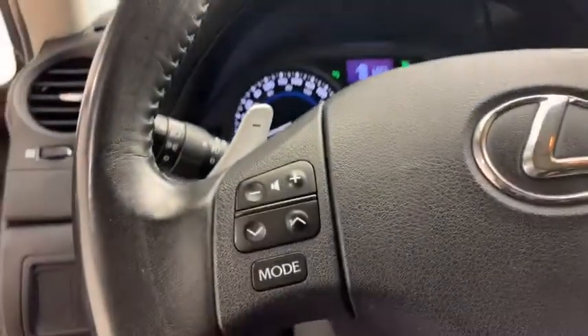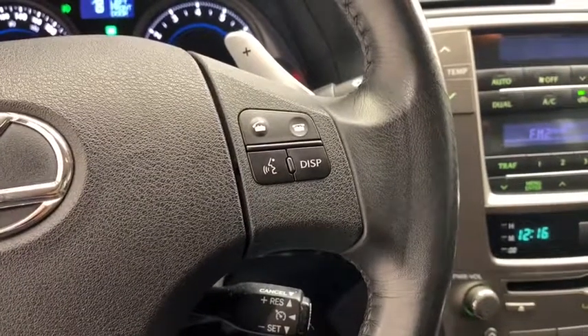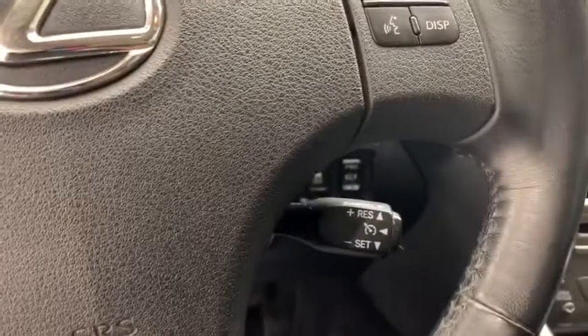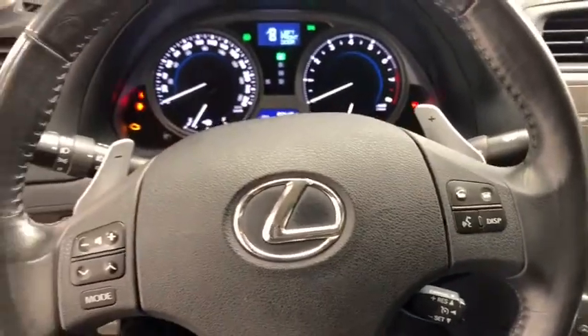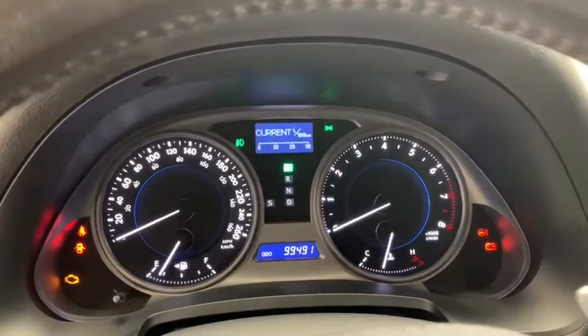On the left side of your leather wrapped steering wheel you have your media controls, and on the right hand side you have your driver information display button, hands-free calling, voice activated Bluetooth, and your cruise control. Above the steering wheel are paddle shifters — just look at this well-lit, well-gauged cluster and driver information display.